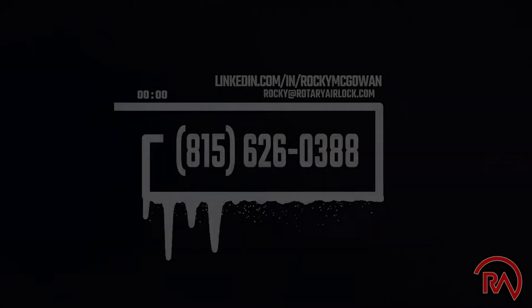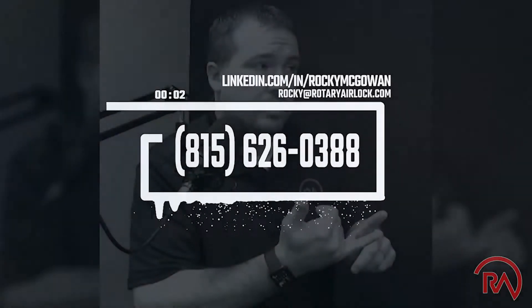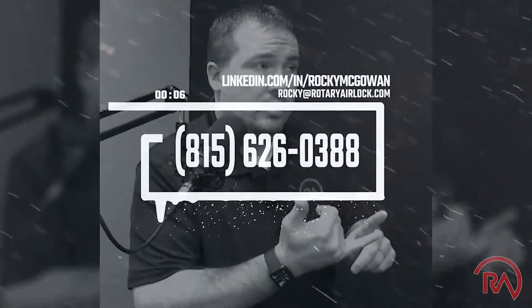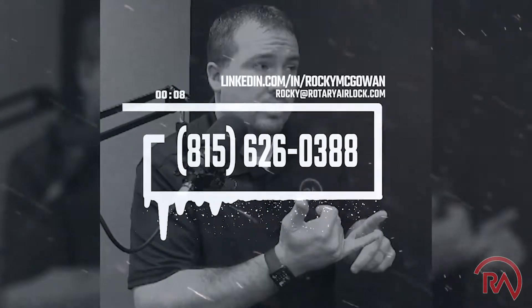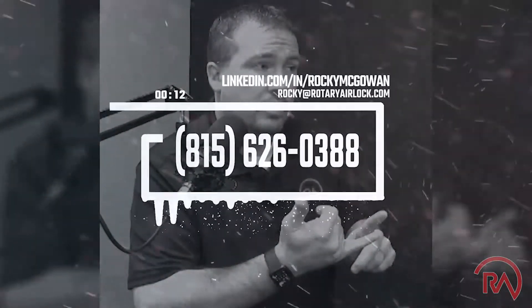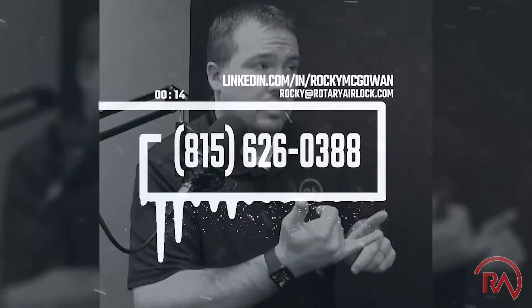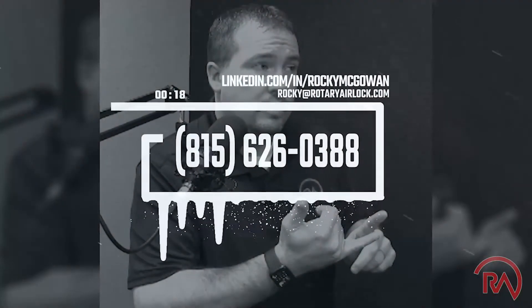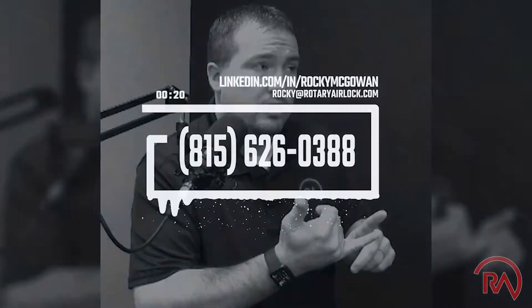Thank you for connecting with me. I have 20 years of problem-solving experience in pneumatic conveying and have evaluated thousands of applications. If you've got a problem or an application you're having issues with, connect with me here on LinkedIn or reach out via email. There's also additional information at rotaryairlock.com. Have a good day.